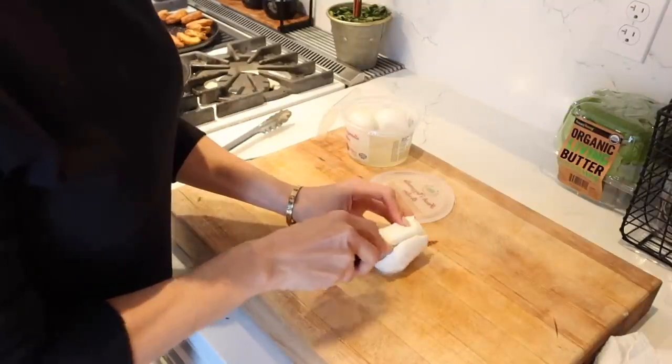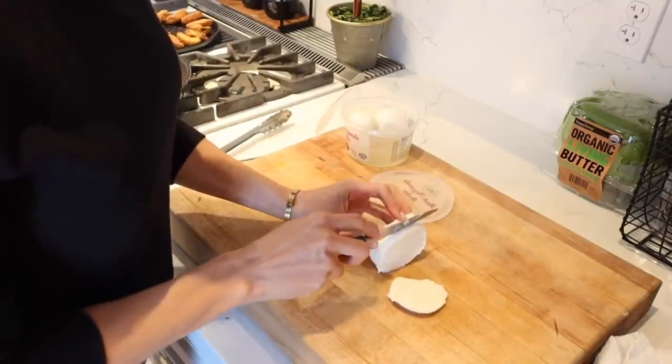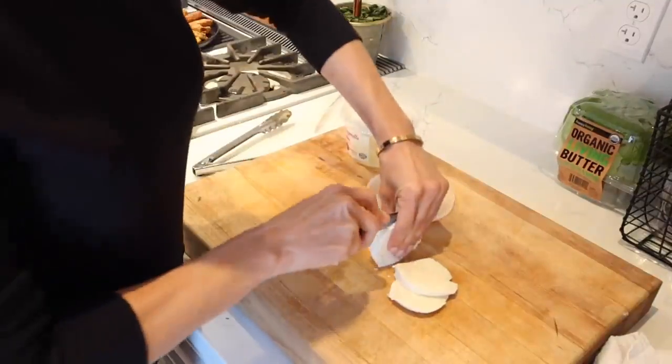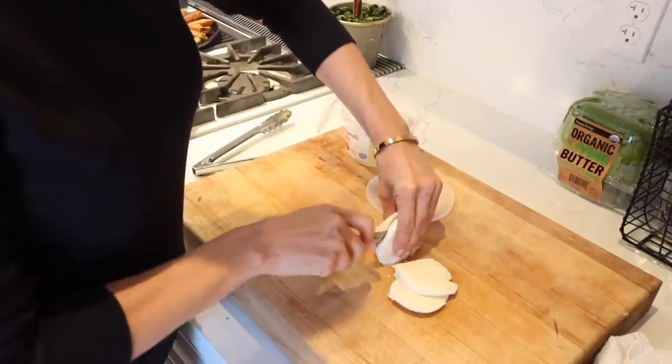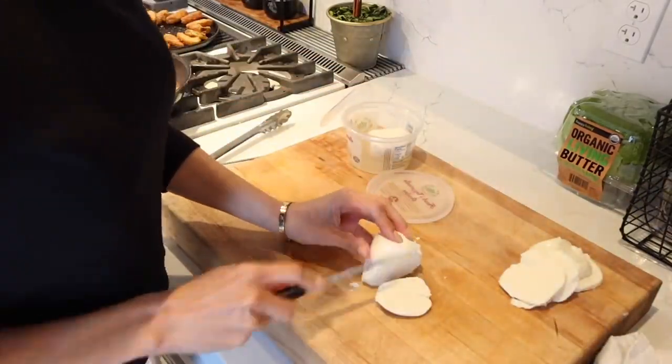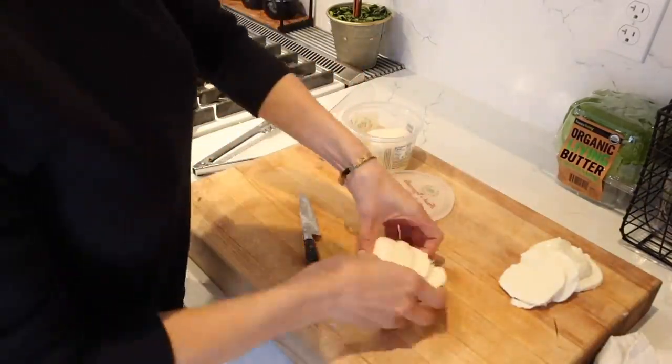For this sandwich, I'm going to be using fresh mozzarella, spinach, and fresh basil. The basil is the key to this recipe, and the fresh mozzarella — the two together when they melt in the sandwich are so good. I'm going to cut this up and get it ready to put on our sandwiches.